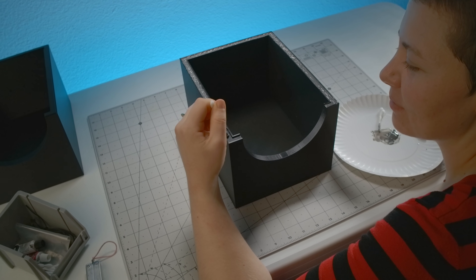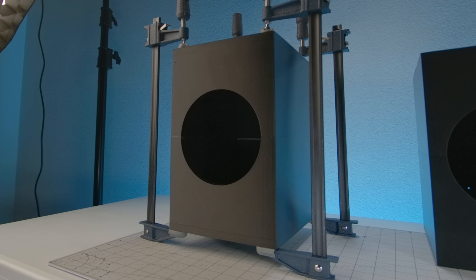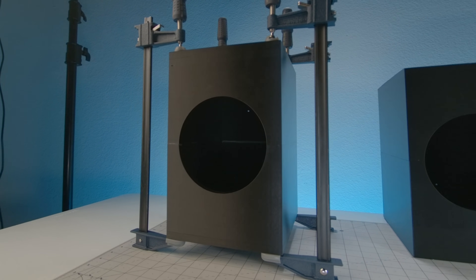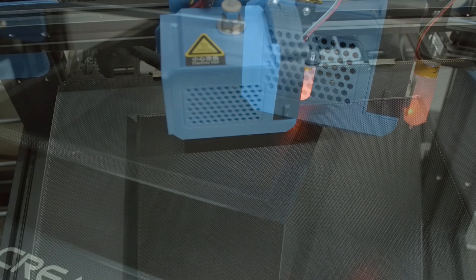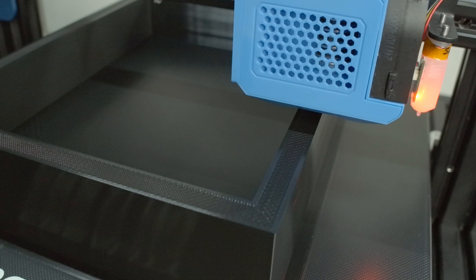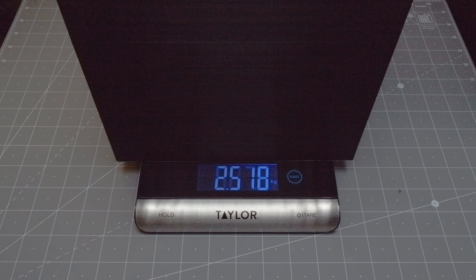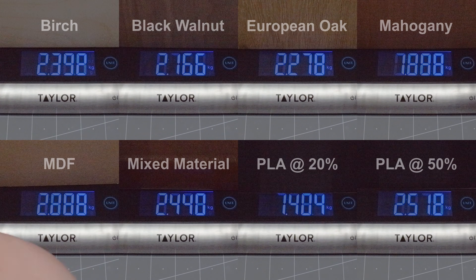Once the second half of the PLA enclosure is done printing, Sophie is ready to help put it together. And there it is, weighing in at 1.4kg, having taken just over 4 days to complete. But there is another — this time printed on the Creality CR10 version 2 at 50% infill over the course of 8 days and weighing in at 2.51kg, which also makes it the second heaviest sample of the lot. So these are the test subjects.